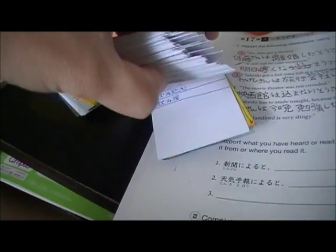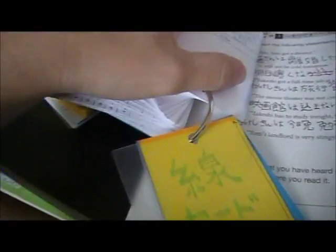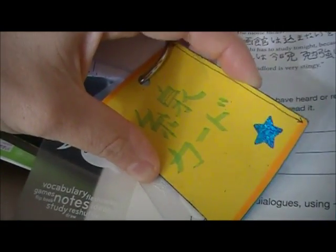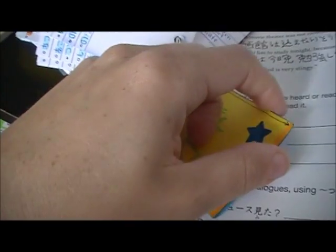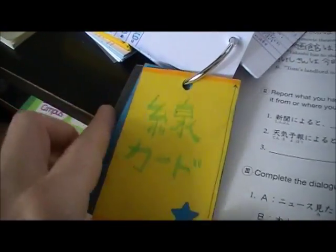That yellow thing in the back is just my line card — I was using it to make lines on the cards, but it got really worn down and uneven. I just bought a 30-cent ruler instead. I don't know why I didn't have a ruler to start with, but it works a lot better.